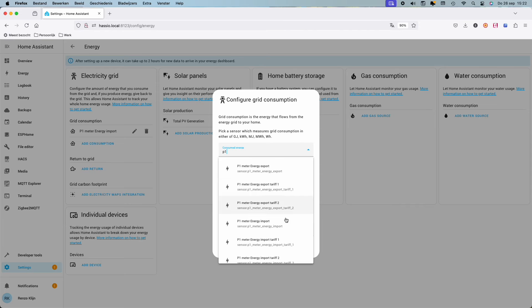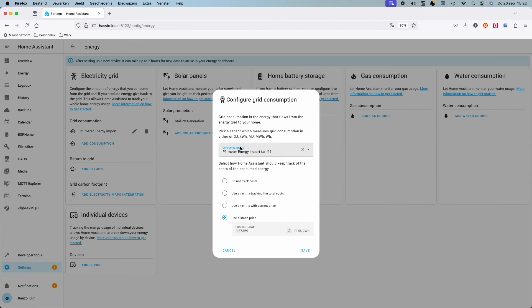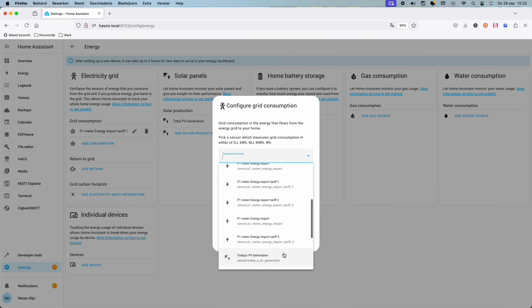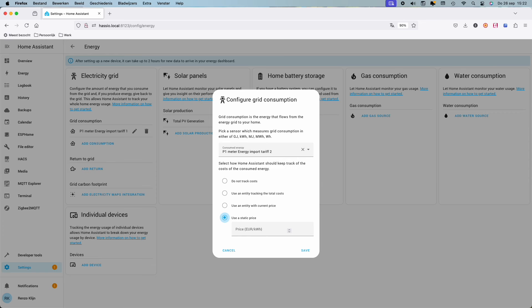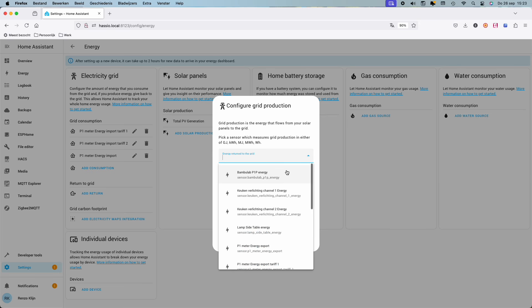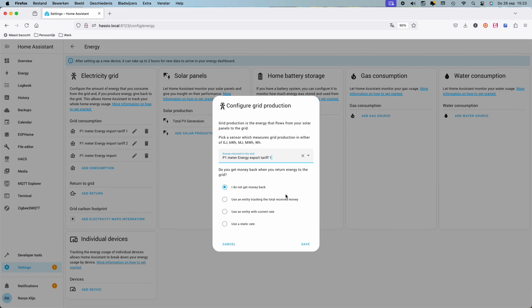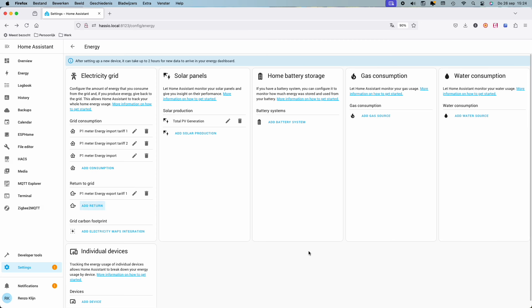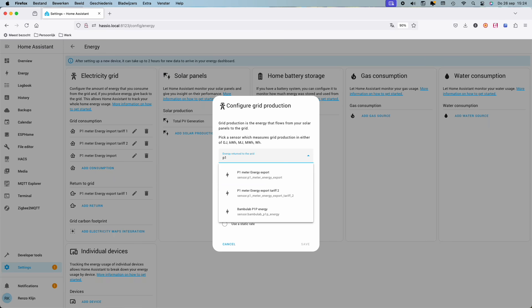For example, you've got an energy export sensor, an energy export sensor tariff 1, and an energy export sensor tariff 2. If you're adding the energy export sensor, don't also add the tariff 1 and tariff 2 sensors, because tariff 1 plus tariff 2 equals the same amount as energy export. If you add all three, you get energy export plus tariff 1 plus tariff 2 — you will double your energy export. So if you want the graphs to be exact, you have to make a choice: show the tariffs or show the accumulated number. In the background you can see I added all the meters at first; I later removed the accumulated numbers to get an exact graph.